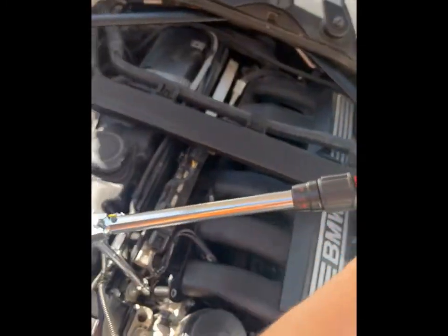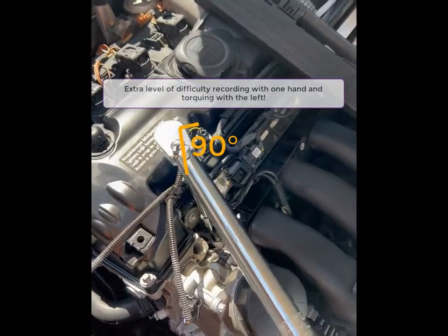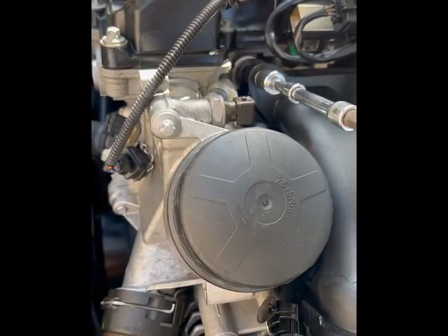You have to be careful not to break the new bolt that you put in there. Don't try to over-torque it or give it just a little bit more, because that's really not needed — you don't want to break it and have to do it again.